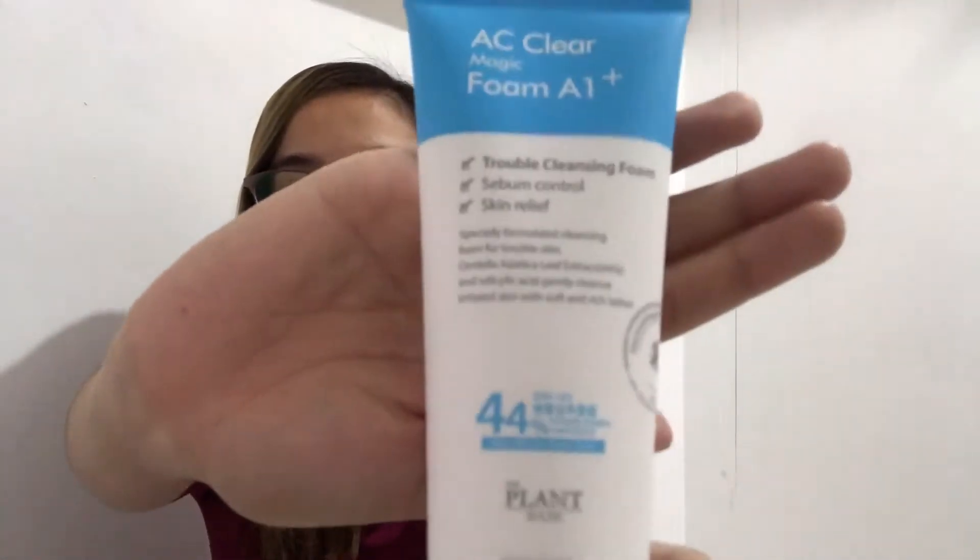The first product is the AC Clear Magic Foam, A1 Plants. It's a trouble cleansing foam for sebum control and skin relief. It contains Centella Asiatica leaf extract at 44% and salicylic acid, which gently cleanses irritated skin with a soft and rich lather. Since I have oily skin, the sebum control is perfect, and the salicylic acid helps with pimples.